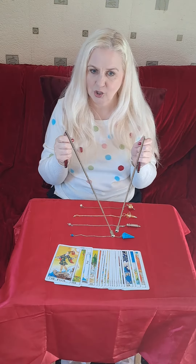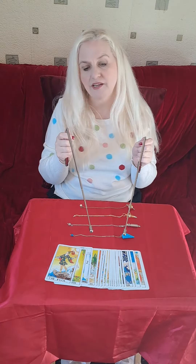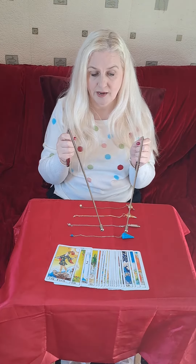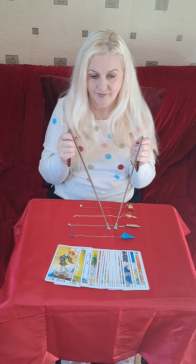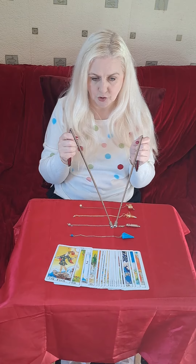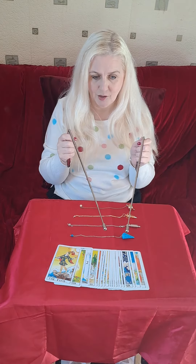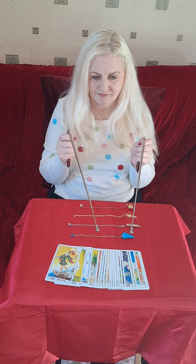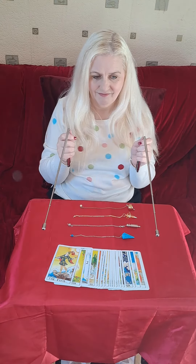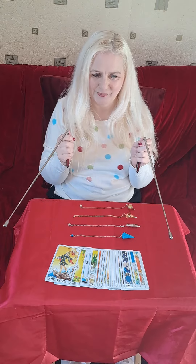These are quite long but you can get smaller ones. What you do with dowsing rods, you can do exactly the same as you do with your pendulum. You can say which way for yes and they usually go together like that. Now show me no. It's taken a while but show me no. Can you see? They go out like this.